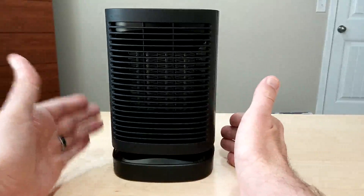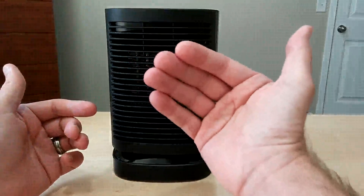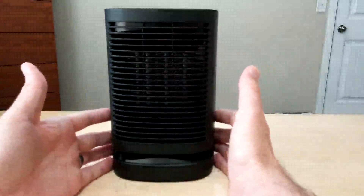For the most part, this thing puts out a lot of heat. If you have it on a table, kind of like this, facing you to keep you warm, it does shoot the air upward.